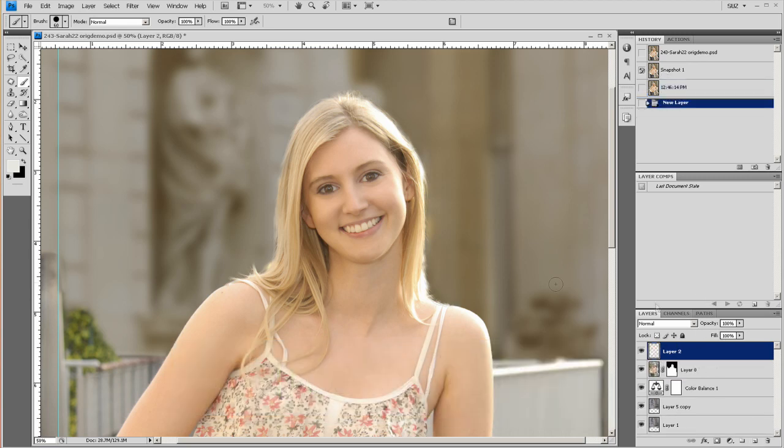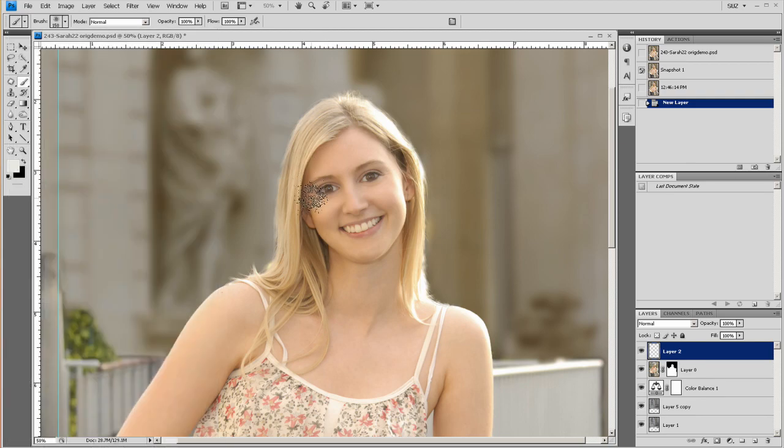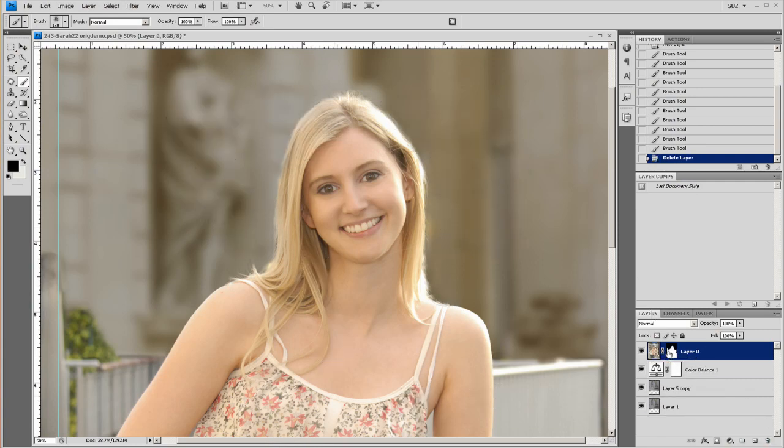First of all, let me just make a blank layer, and I'm going to go to my hair brush. It's right here — the 150 hair brush — and this is what the brush looks like. It's made so that it won't run out of ink, and it tapers off just like hair. So we're going to use this to fix up this mask.